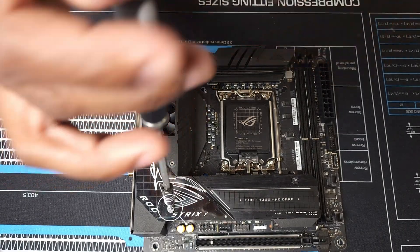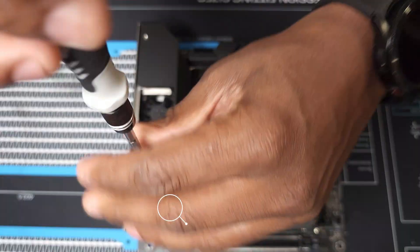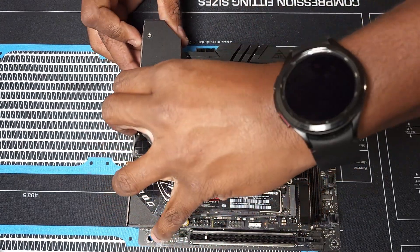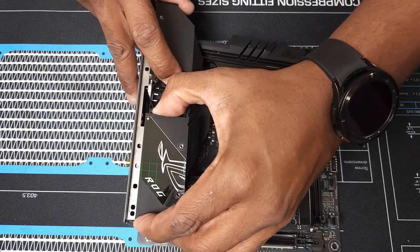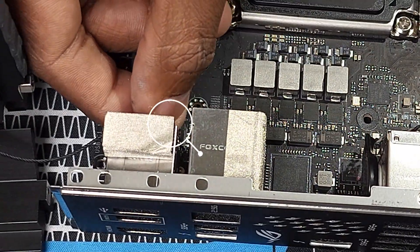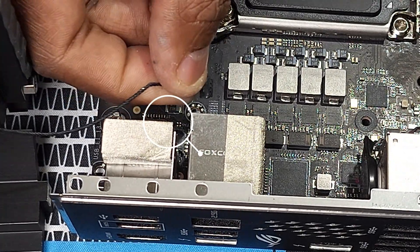You'll then proceed to carefully detach the stock cooler while at the same time unplugging the VRM fan connector for the motherboard right here. Now that we have the cooler detached and the fan disconnected, we can go ahead and unbox the Momentum 2 and prep for installation.